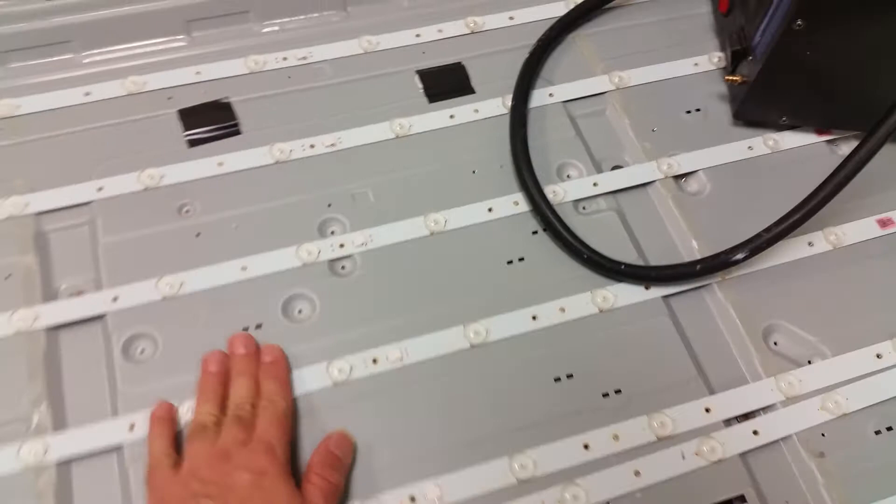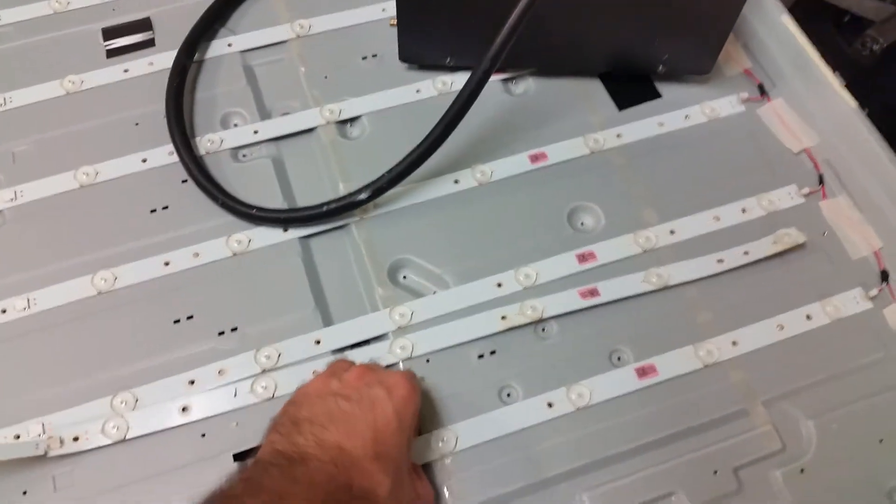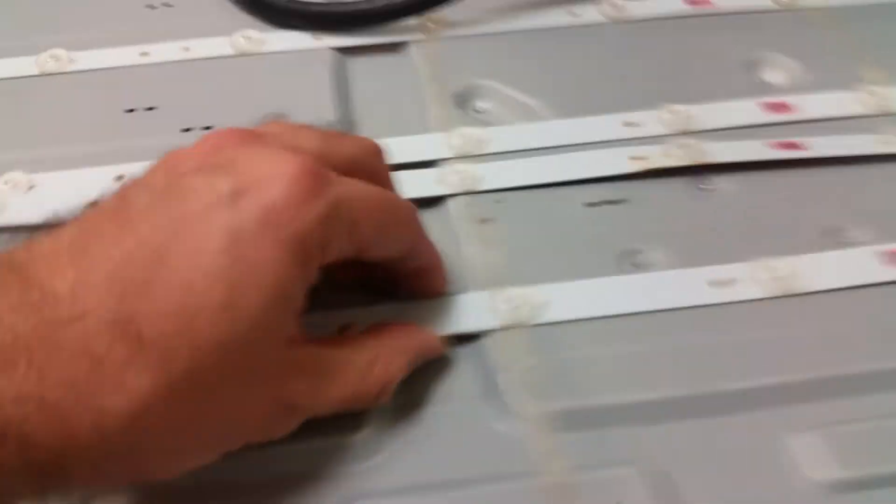Then come the real breakers. First, every one of those strips has one, two, three, four, five, six, seven, eight, nine screws. There are seven strips — that's 63 screws you have to unscrew just to get to this, and this is the smaller problem.